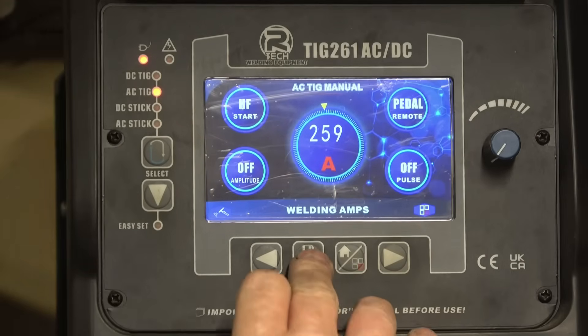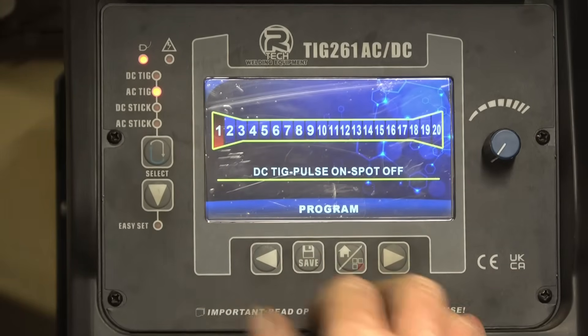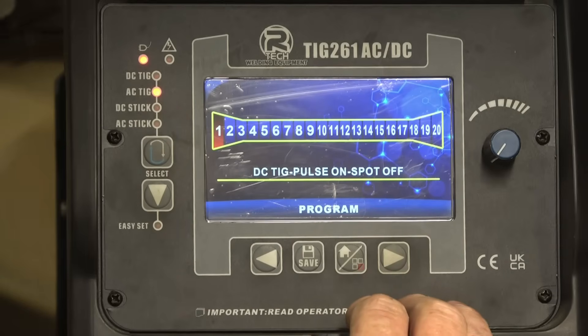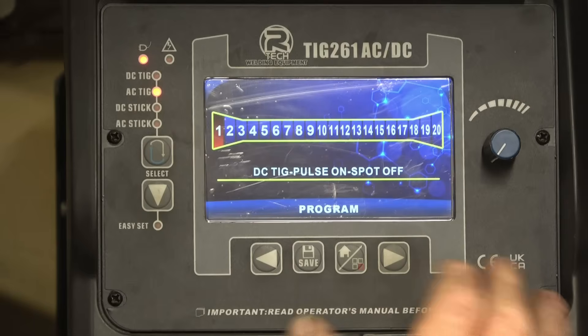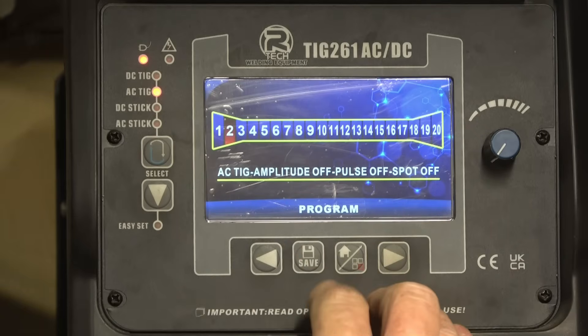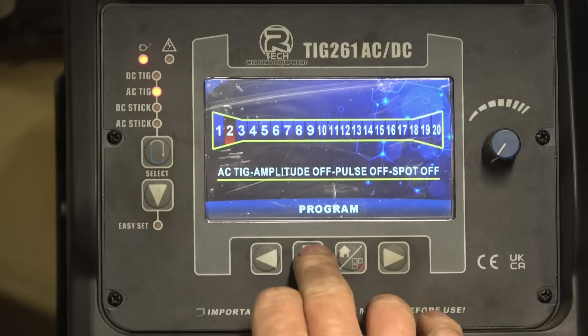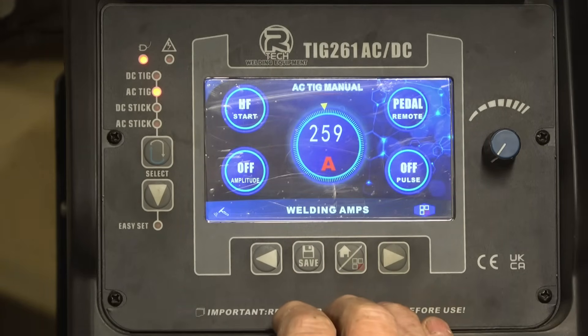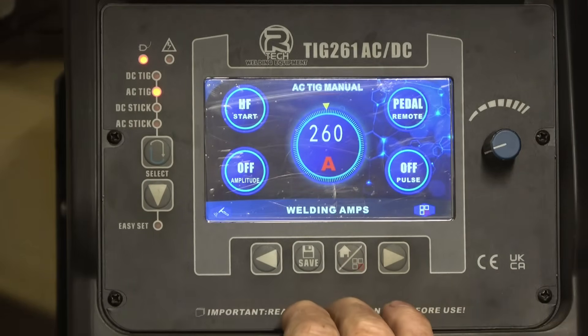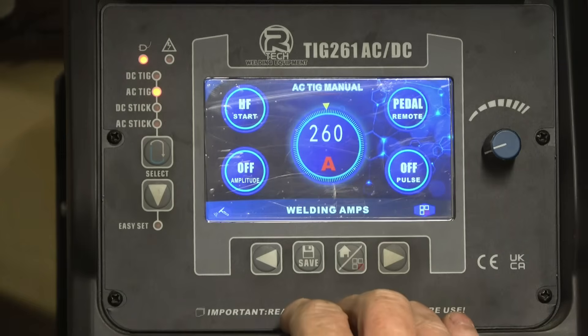So we'll turn the Easy Set off. There are 20 preset programs in here that you can load up with whatever welding parameters you want, which means somebody can set the machine up for a specific job. We're going to go to number 2. It tells you basically what it is. Right — so we're going to have 215 amps, 260 amps full amperage setting. We'll probably never use all that but we'll set it at 260.